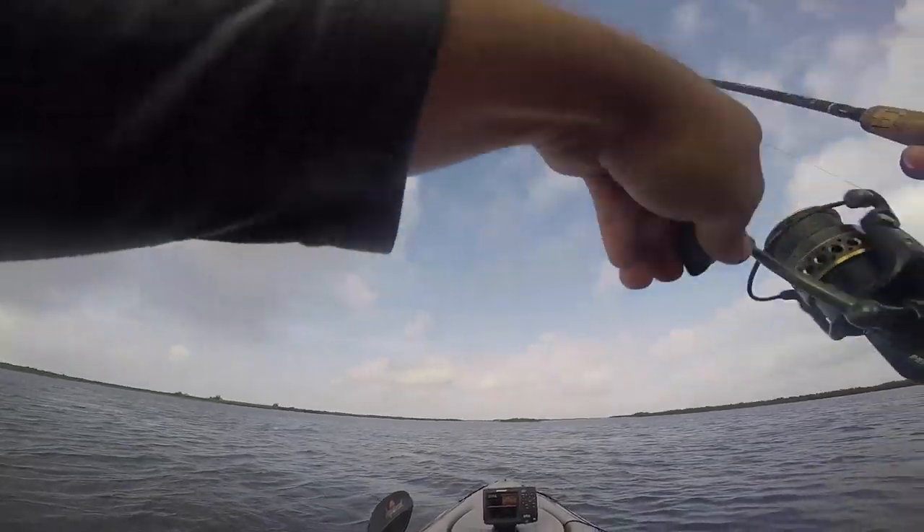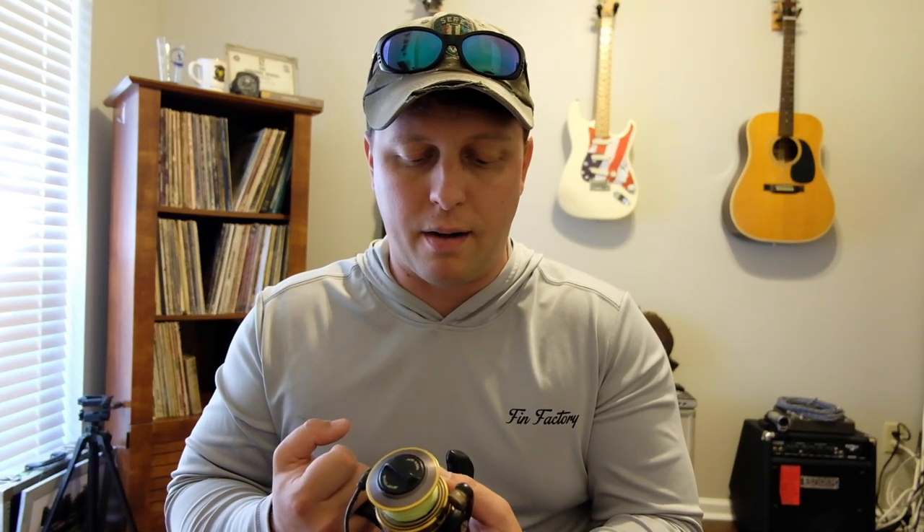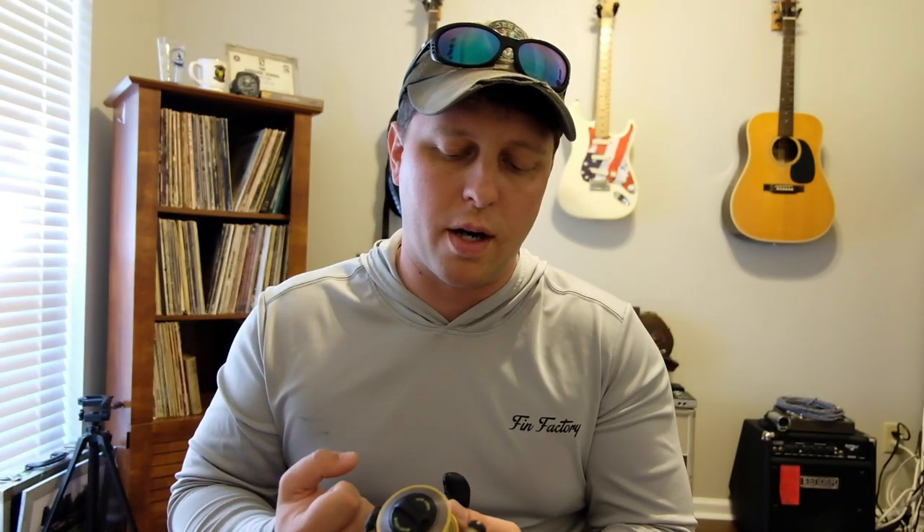I have two Battle 2s right here, and if you watch my older videos you'll see the majority of reels I've used on this channel have been the Penn Battle 2. I don't really get into specs because I think they're kind of silly. This reel probably has close to 20 pounds of drag, but if you're fighting a fish that requires 20 pounds of drag out of a 3,500 or 4,000 size reel, you're doing something wrong. Even your big giant reels don't need that much drag.